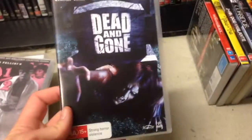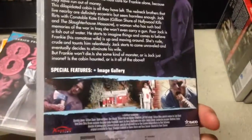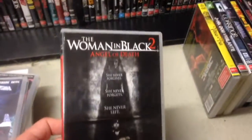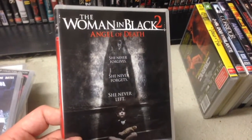Dead and Gone — it's got Kathy Bates, she's cool. Do like Kathy Bates — horror comedy, I'm assuming. Woman in Black 2 — basically picked it up because my wife quite likes these two films after seeing them on Netflix, so I'll give them a go at some point. I haven't seen the first one either.